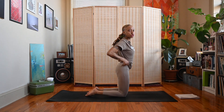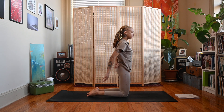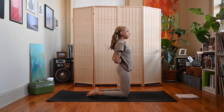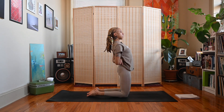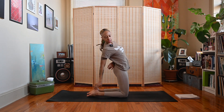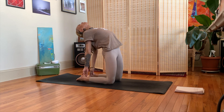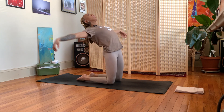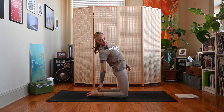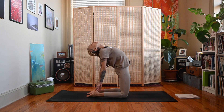From here we'll move into Ustrasana, or camel pose. I'll give you a couple of options. Option one: grab either elbow behind you, lift the rib cage, press the hips forward, let the head fall back. If you want more, bring the hands to the heels, press the hips forward over the knees, let the head fall back. If you want even more, extend the arms overhead. I'm going to bring my hands to my heels — press the hips forward, head falls back — a couple more breaths here.